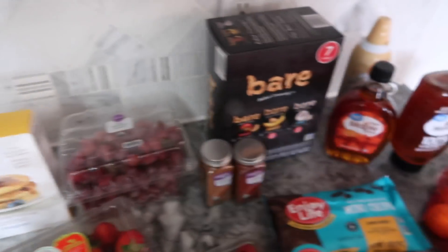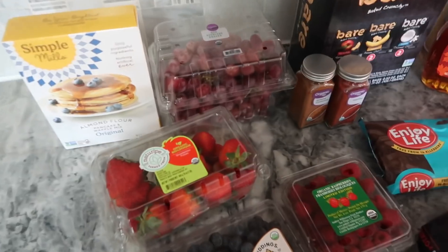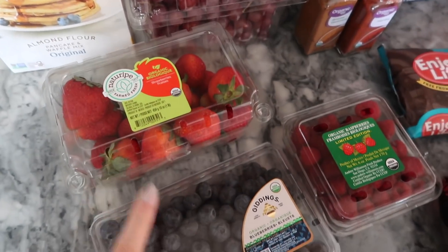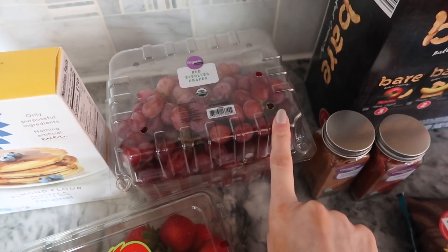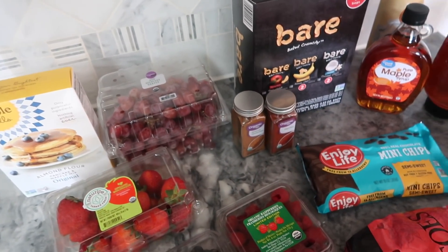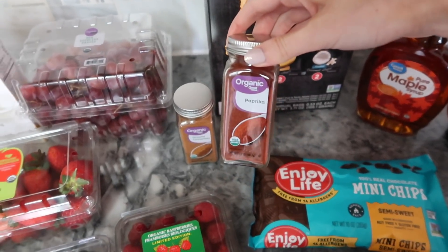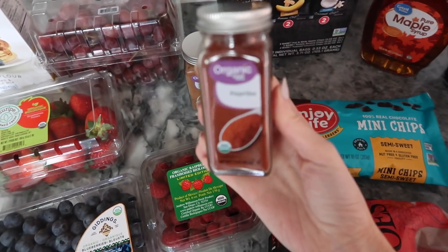I'm going to show you guys how the waffles turn out a little bit later. I'm also doing a waffle bar with different toppings and a little fruit charcuterie board. I got some organic strawberries, blueberries, raspberries, and red seedless grapes — as a fruit side, not on top of the waffles. I also got some cinnamon and these spices, which I'll be using for the savory waffle. Great prices and all organic from Walmart.